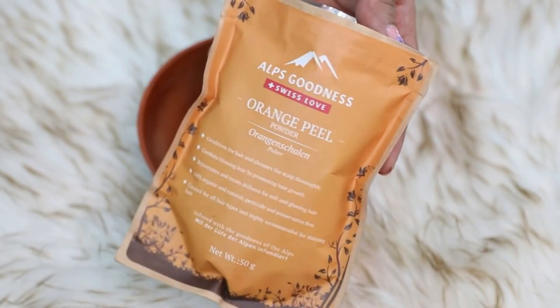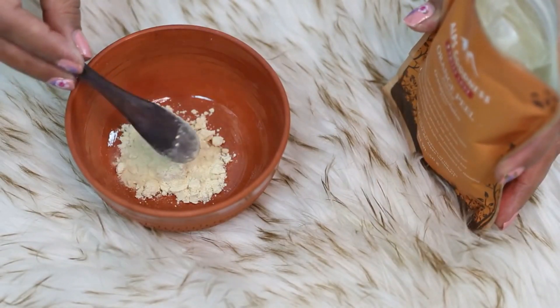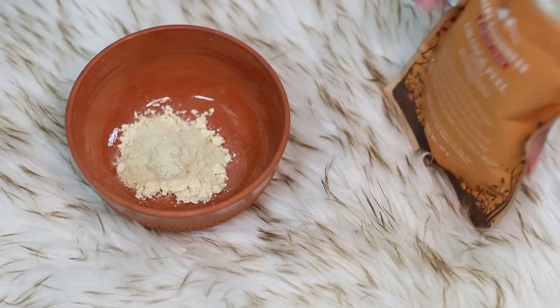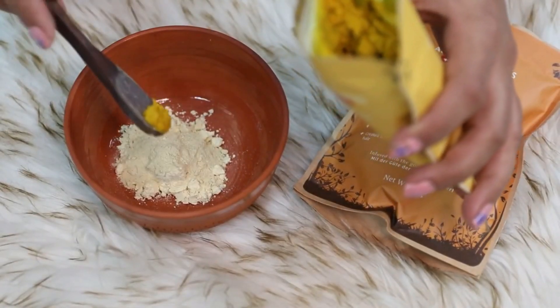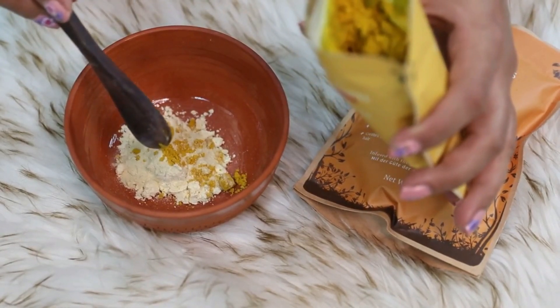We have already washed the face and now we have toned the skin. Now we are going to prepare a quick DIY. Take some orange peel powder — you can also make orange peel powder at home if you have the patience for it. With orange peel powder, we are going to mix a little bit of Amba Haldi powder. Amba Haldi powder is very good for healing your skin and it is also great for people who have acne prone skin. Now to these two dry ingredients, mix a little bit of milk.